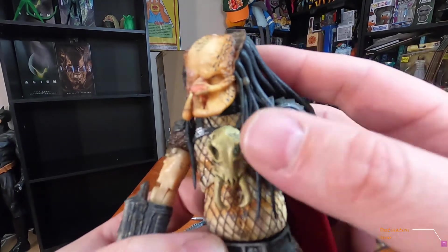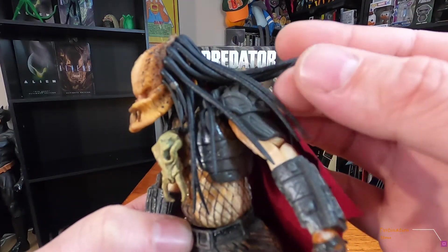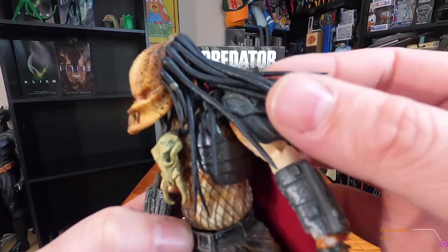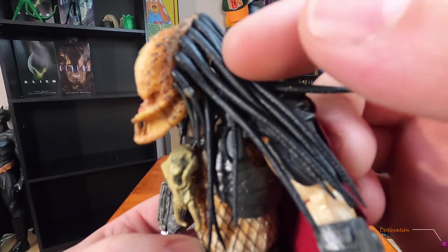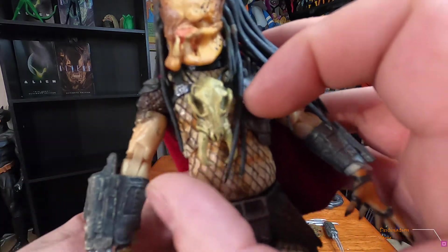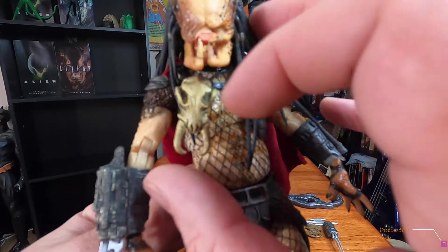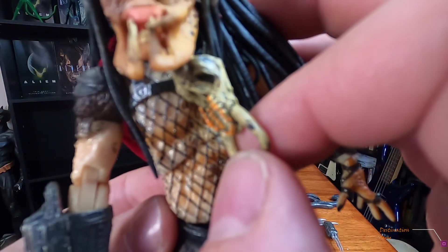Of course he kills the thing that took his eye. I like his pred dreads — they're longer than normal, and they don't have all the little beads in them. He's got a little necklace here — it's a skull — and I noticed this little detail: it's got these yellow teeth, which is pretty cool.